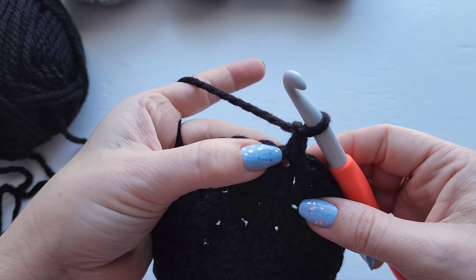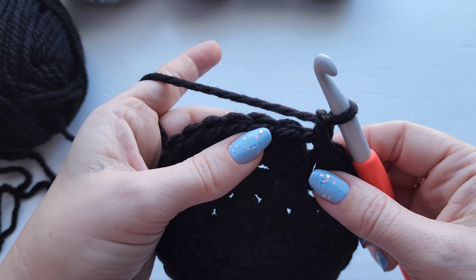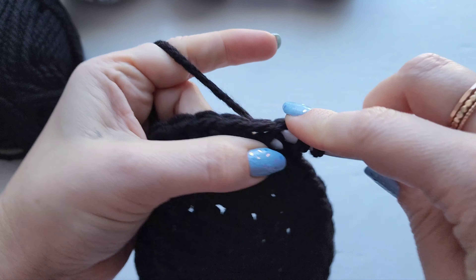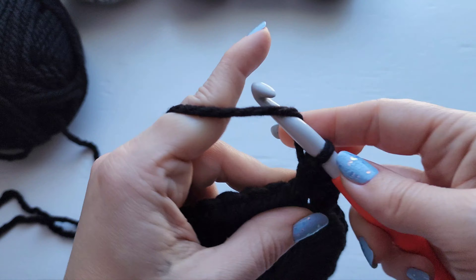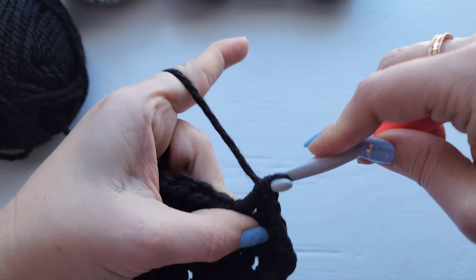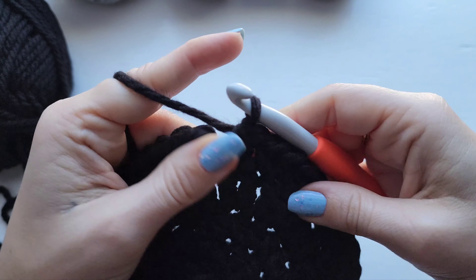For row four chain one and now we're going to work two half double crochet in the first stitch and then one half double crochet into each of the next two stitches. We're going to be working this way all the way around — so it'll be two, one, one, two, one, one. I'll leave you to go ahead and work up the row. Your stitch count for row four should be 40, then go ahead and join.